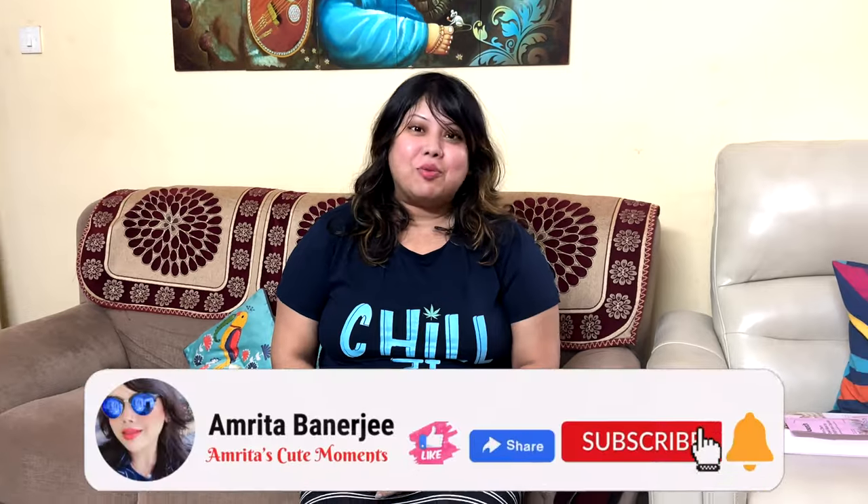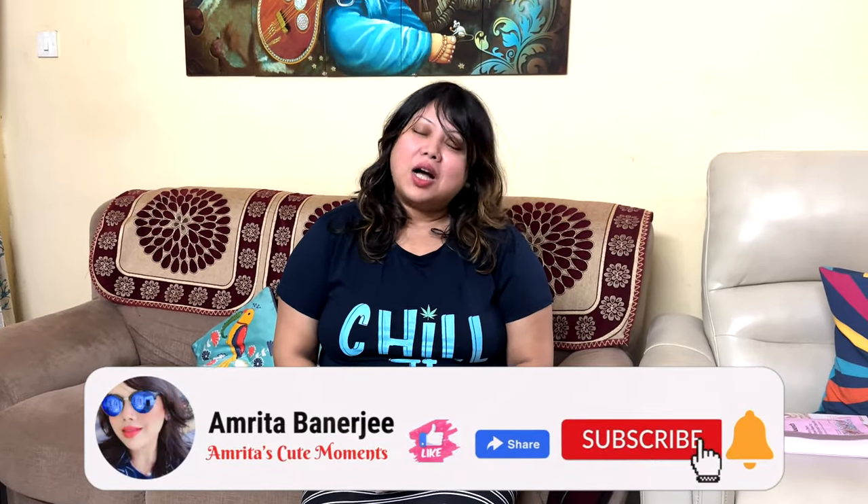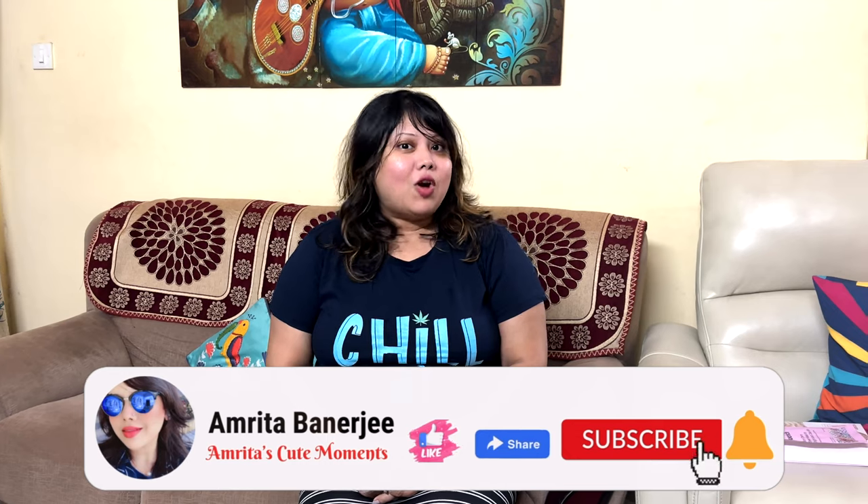Hello friends, welcome back to my channel, this is Amrita. Welcome back to my channel, Amrita's Cute Moments. What are you doing today? I am also doing this in the vlog. Today I am going to show you a really interesting product review.